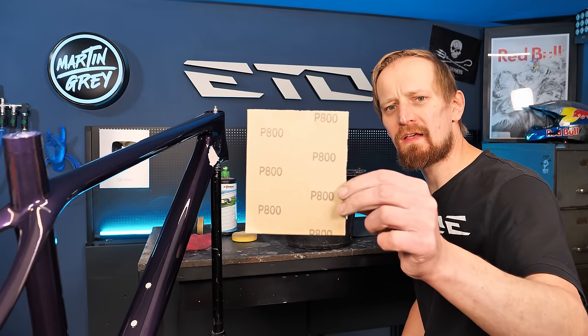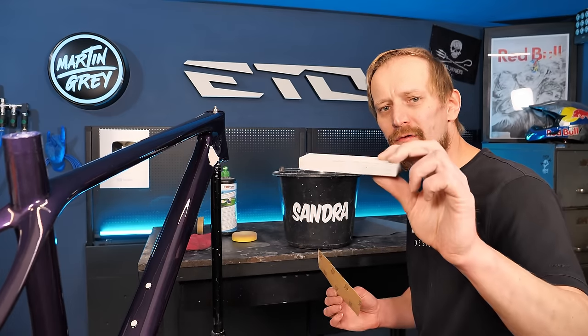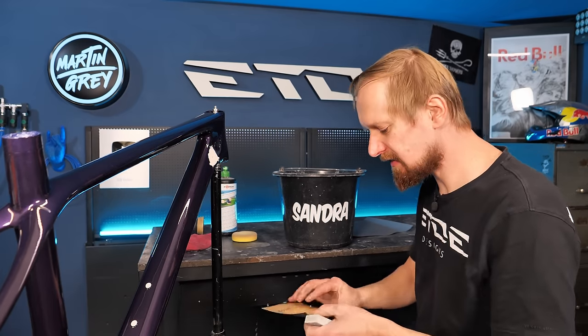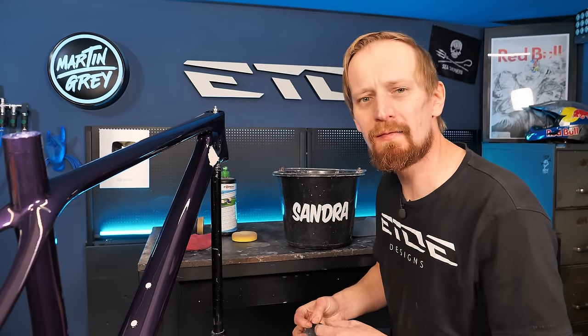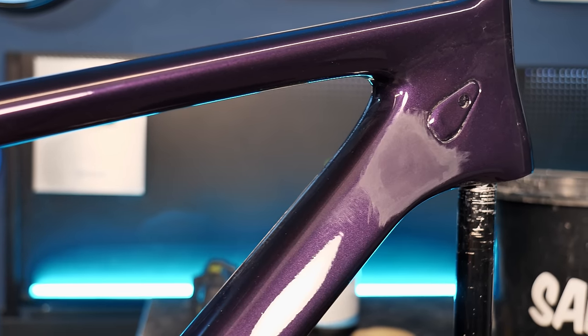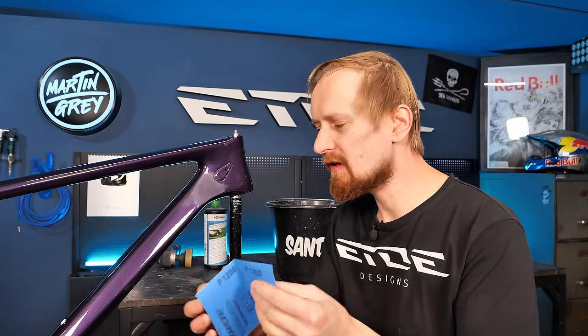I start with 800 grit wet sanding paper to remove the complete body filler and the paint run. Use a wooden block and wet the sanding paper in your bucket, then start sanding — that takes about 20 minutes so I'm doing a time lapse. Once done with 800 grit, the surface is flat but it's only half the way. Next is fine tuning with 1200 grit, then 2000 grit, and then we can do the polishing.